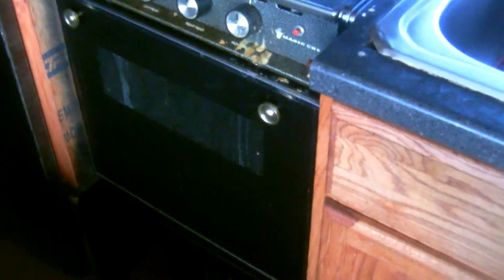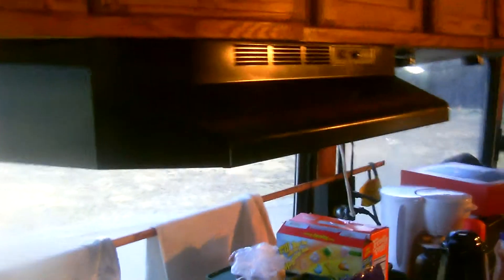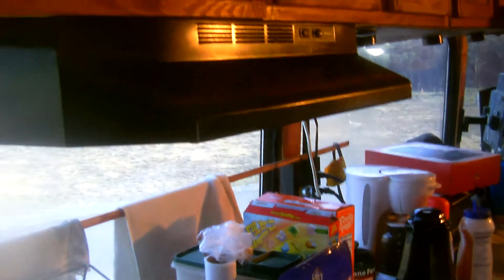This is a Magic Chef — it's not made anymore — it's a four-burner top. We're actually going to pull this out and put in a regular full-size LP gas range to match the overhead microwave setup we have. We opted to keep all of our windows in as well.